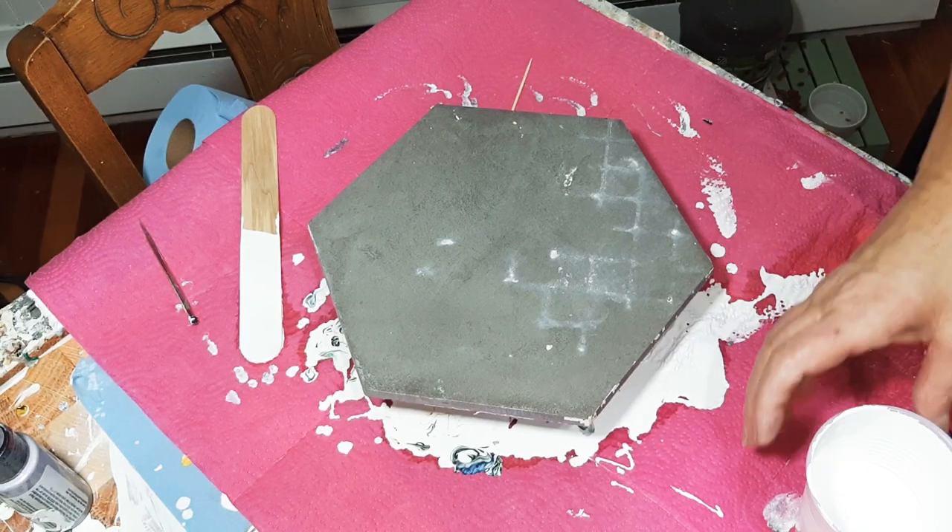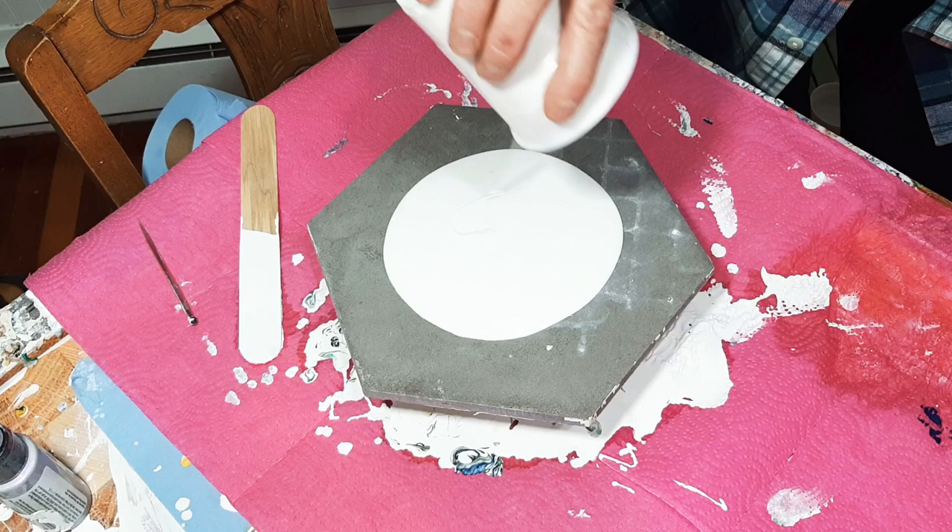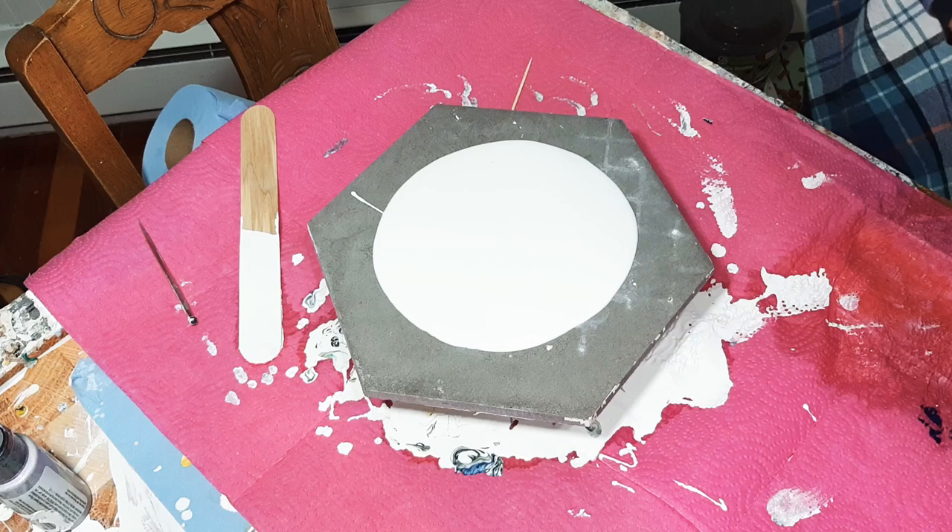Okay guys, I'm still at it. I'm back again. I have half a cup of paint left. My tiles that we were baking are done baking, I had a snuggle with my granddaughter, and I have paint left over on the table. So let's do something with it.